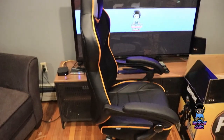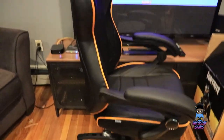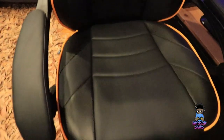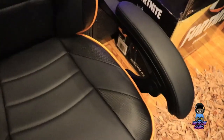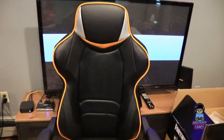Here is the gaming chair all set up and put together. It's a very, very comfortable chair I would have to say. Very soft material — I don't think it's leather, but it's very soft. It has a Fortnite logo here, though it doesn't have Fortnite across the back like some of the other Fortnite chairs. But it's still pretty cool.